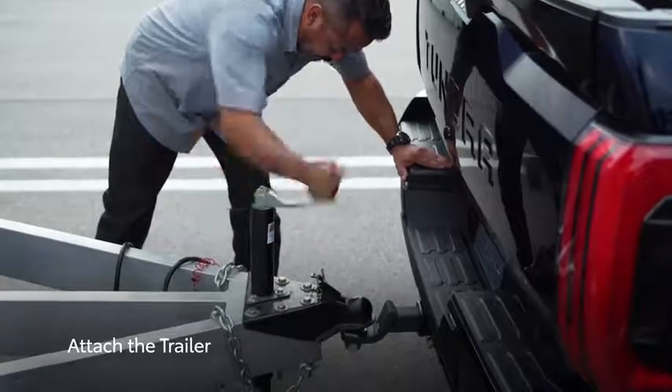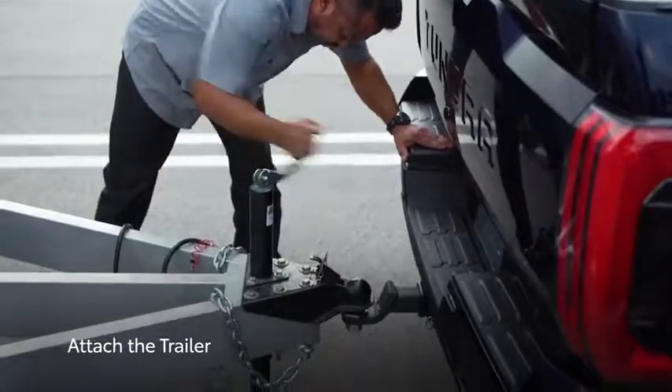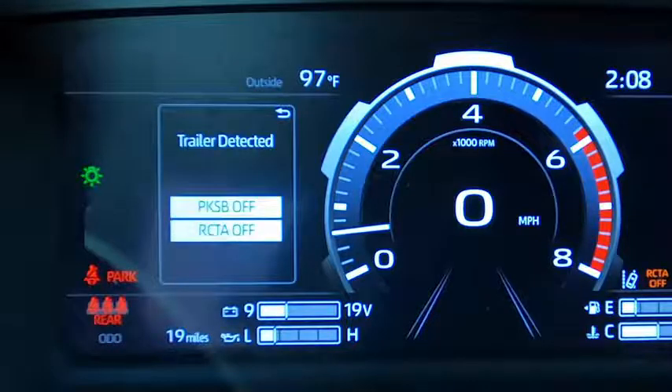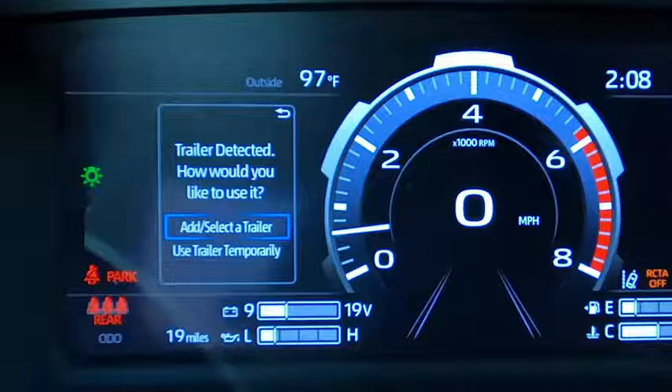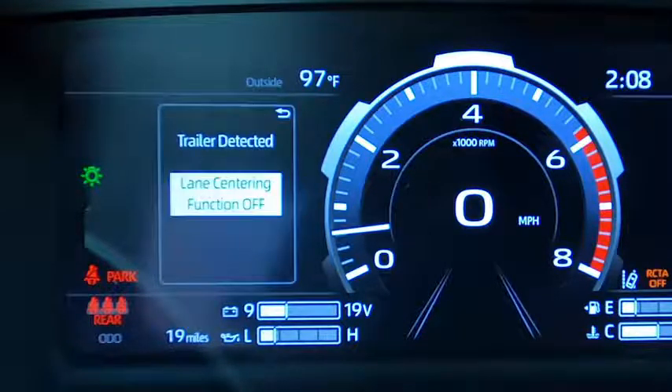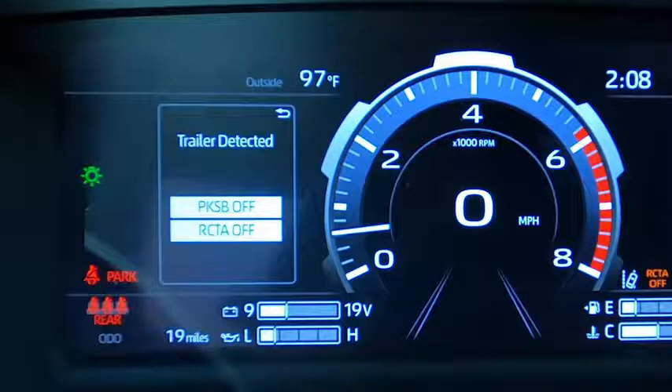First, attach the trailer as normal. The MID should show a message indicating that the trailer has been detected, and ask if you'd like to add or select a trailer, or simply proceed with towing manually if you don't wish to use these features. But of course, we do.